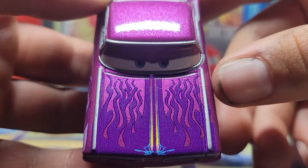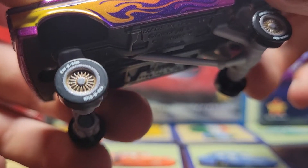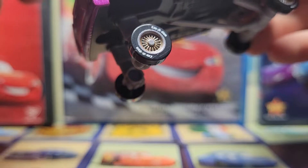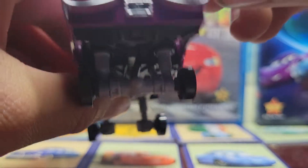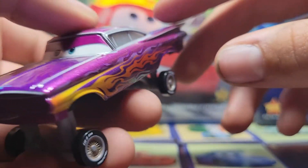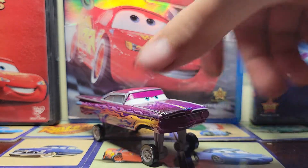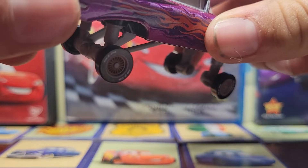Purple flames. More pinstriping. And then on his wheels, you got 'low and slow' with his cool rims — I just like his rims. He got a blinker right there. His cool taillights. The fin — I always liked the fin on this year of Impala. His expression is kind of just a normal expression, I guess. I don't really know what to call it. Got a 'low and slow' license plate.